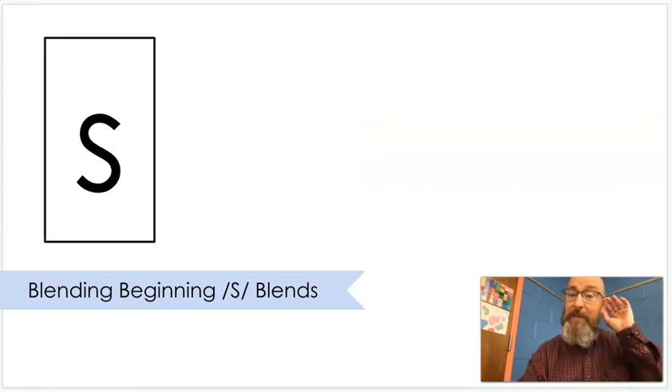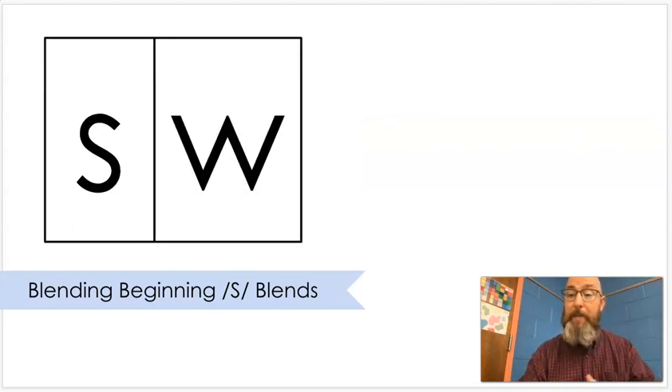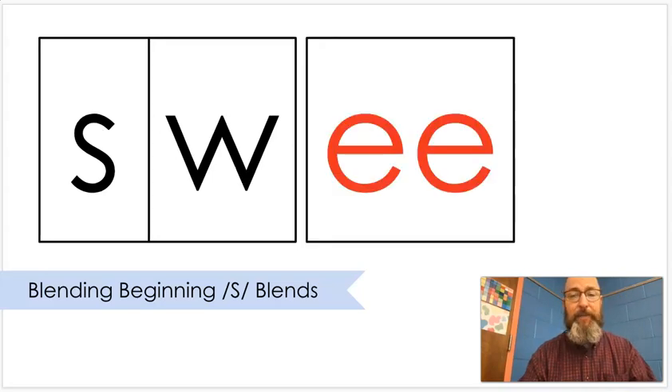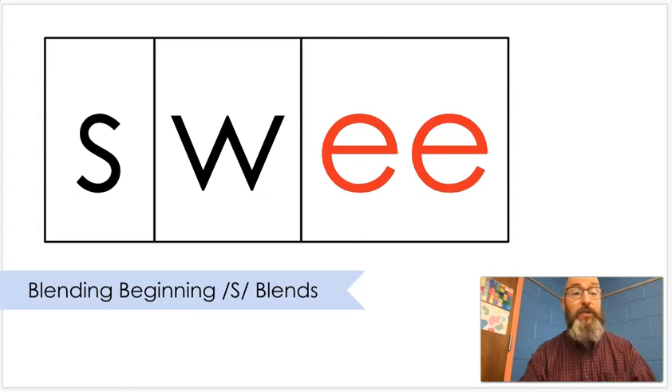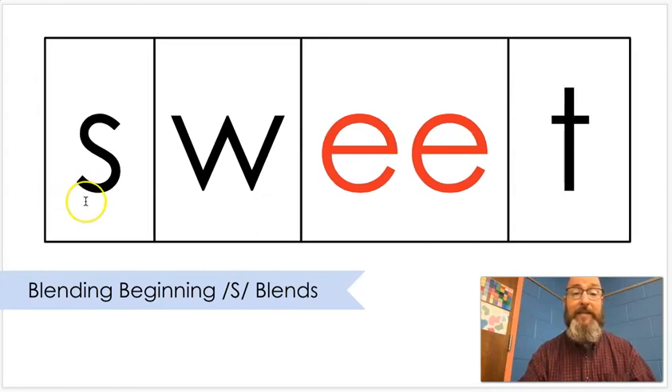S. Put that together. Sw. E. Put that together. Sweet. Sweet. S-W-eat. Sweet. Food with lots of sugar is sweet when you eat it.